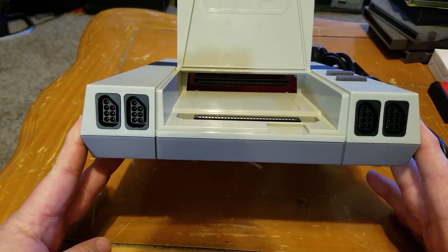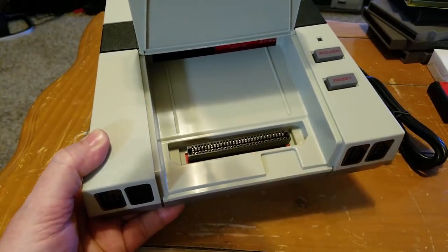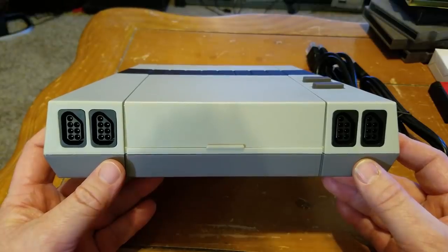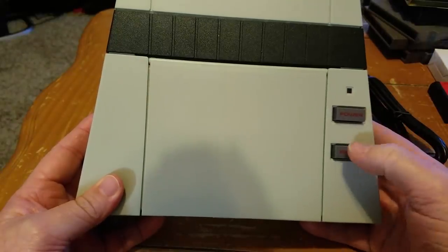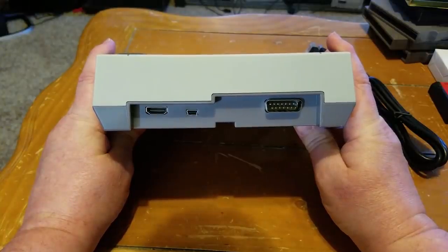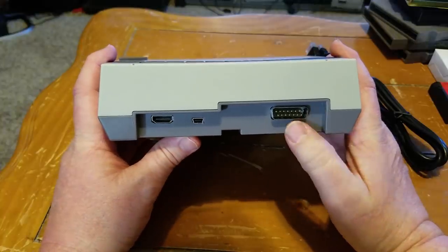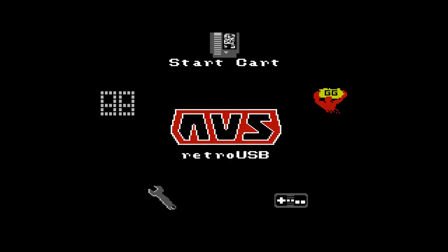I'm not going to go through the typical boring specs and features. It runs off FPGA, it plays NES, it plays PAL games, and it plays Famicom games. It has a built-in 4score, a built-in Game Genie, it runs off HDMI, it's got USB for power, and it's got a Famicom expansion port in the back. That's just a quick overview.